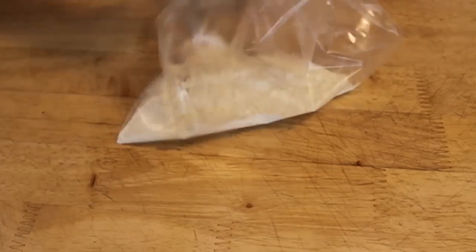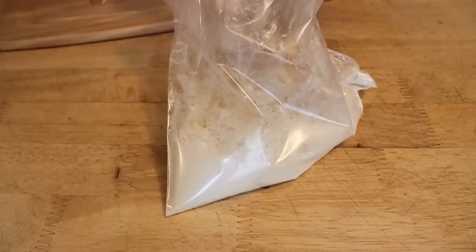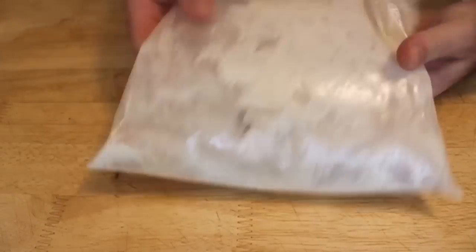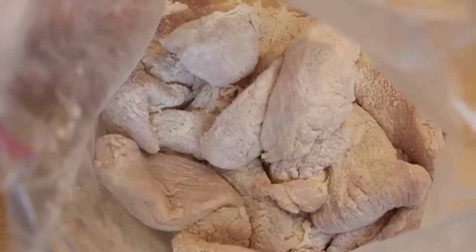All these exact measurements will be on Food Wishes as usual. So you want to put the spices in the flour and mix it really well. It's about a cup of flour, and that's going to be the perfect amount to coat these four chicken breasts. Just lump them all in there — as long as you really shake it around and make sure they're all coated, you're in good shape. Look at that — that's some quality chicken flouring.